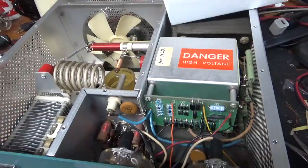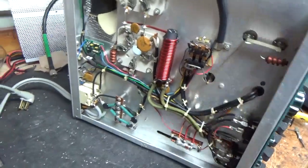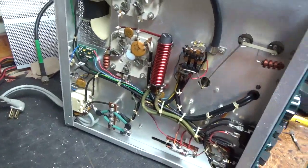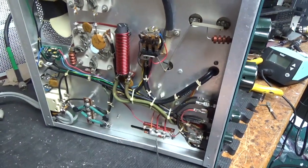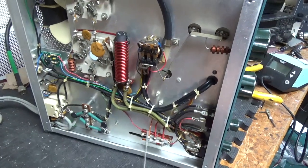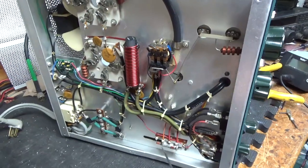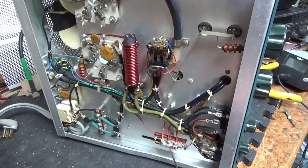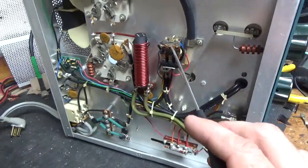I'll flip it over and show you the bottom real quick. Here's the bottom of the SB220. I'm going to pull these MOVs out and clean up the solder joints. I'll change this cap over here because if this cap shorted, it would put a short on that winding on the filament transformer — you'd end up taking out the filament transformer. So I'll put a brand new electrolytic cap in.